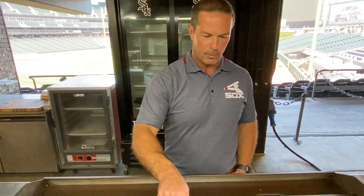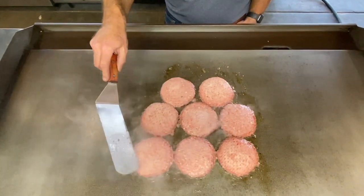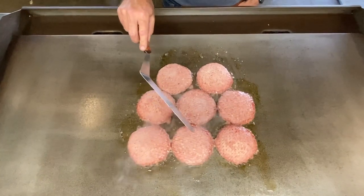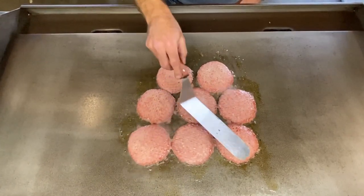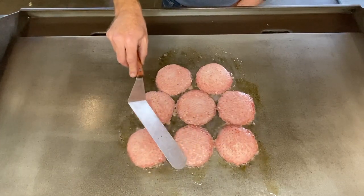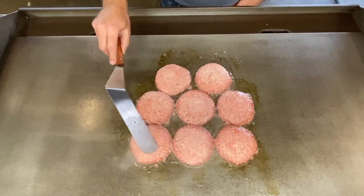Do not flip your burgers too soon. A lot of folks have the tendency of flipping burgers too soon, but you want to wait until the juice starts coming out of the top side of the patty before you flip it. We're almost to that three-minute mark, and we should be able to flip these things here any minute now.